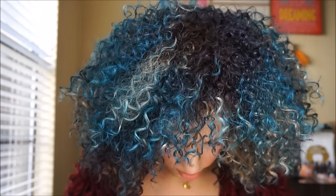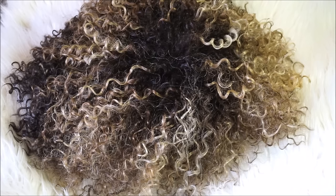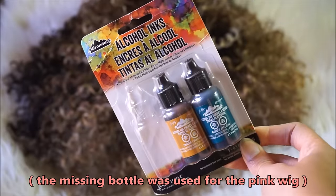If you've ever wanted to customize your affordable synthetic wigs into vibrant colors, this video will show you how it's done. First off, you will need a synthetic wig that is on the blonde side. The lighter the blonde, the more vibrant your color will be.